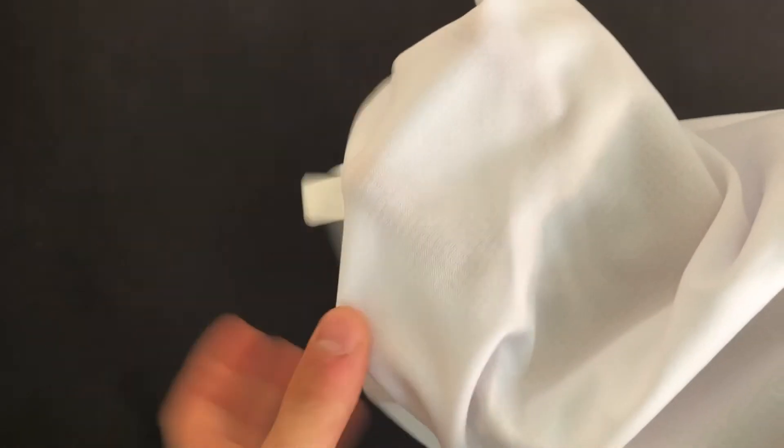I actually had to size up one size. DHgate generally makes shirts that are a lot smaller or tighter than traditional sizings in Europe or America, so just check out the sizing charts on the website, and if you're unsure, just size up.